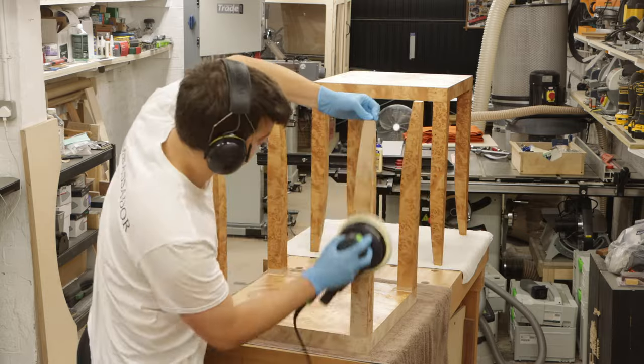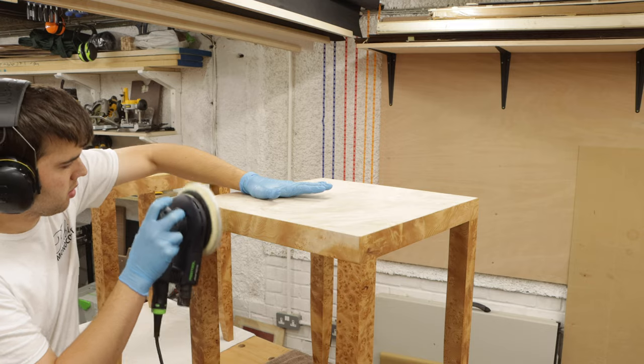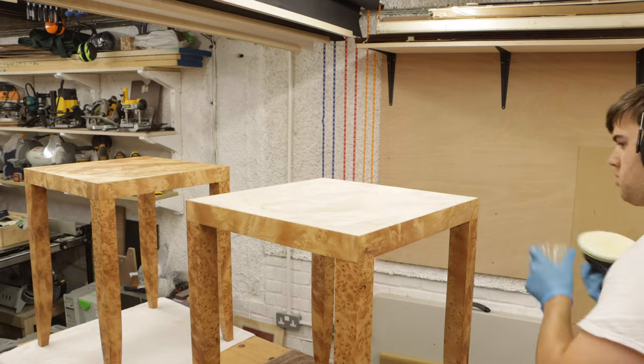I hope you learned something in this video. Thank you for sticking to the end. Make sure you subscribe if you're new, and comment down below what you think about these tables — I'll see you very soon for the next video.